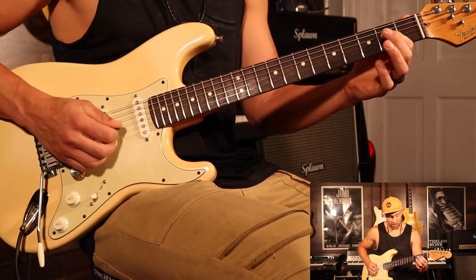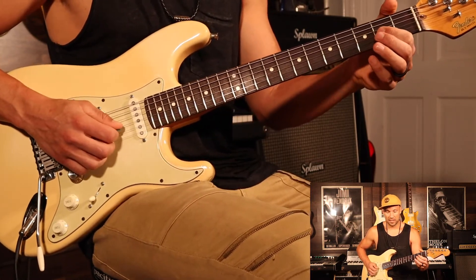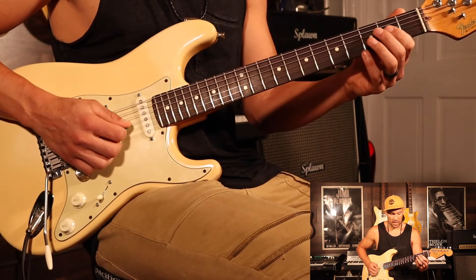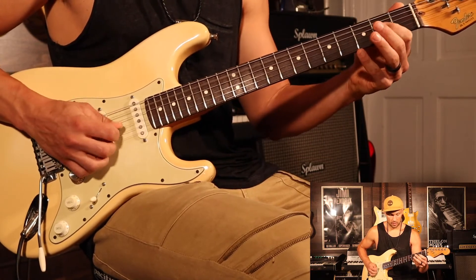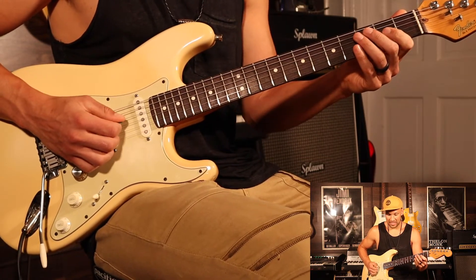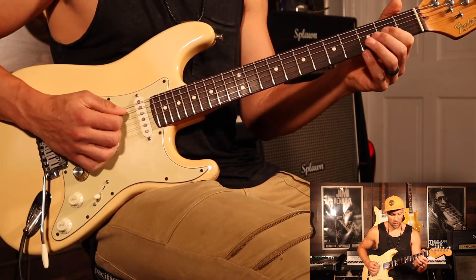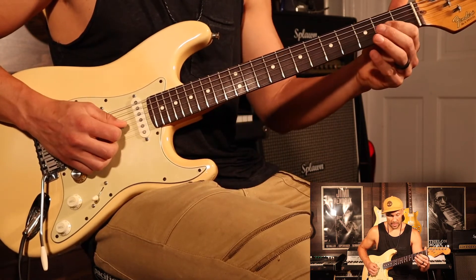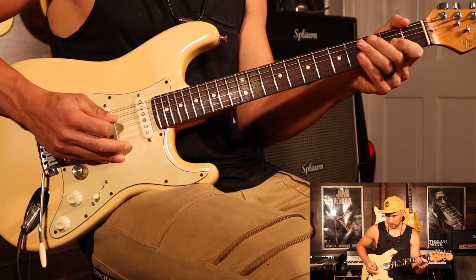The D string 2nd fret and the G string 2nd fret — sometimes he just plays the G string 2nd fret. So when you finish that, then he does this little — like a real quick hammer on and pull off — like a little dead A. And then the hammer on and pull off on the 2nd fret of the G string. Real slow.